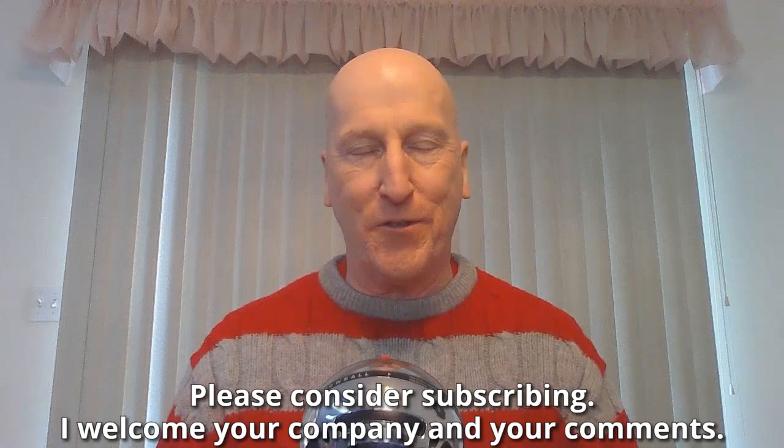And if this is your first visit to the channel, welcome. Make yourself at home. Check out all the other videos and also please consider subscribing. I welcome your company and your comments.